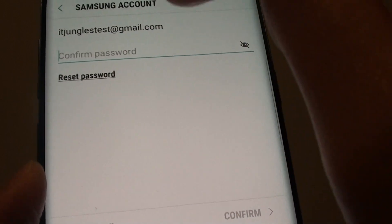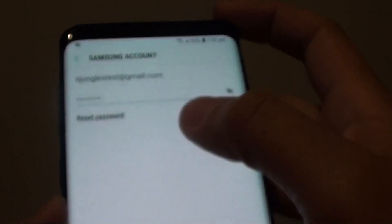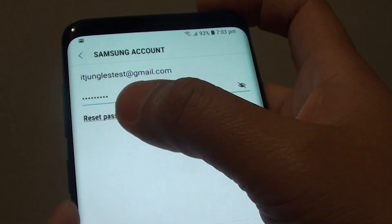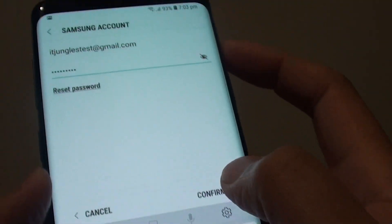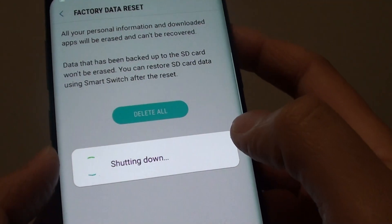Then you need to put in the account password. If there is an account signed in, you need to put in the password to sign out. So I'm just going to put in my account password to sign out of the account, and then tap on Confirm. If you can't remember the password, you can try the Reset password option right here. So put in the account password and tap on Next or Confirm.